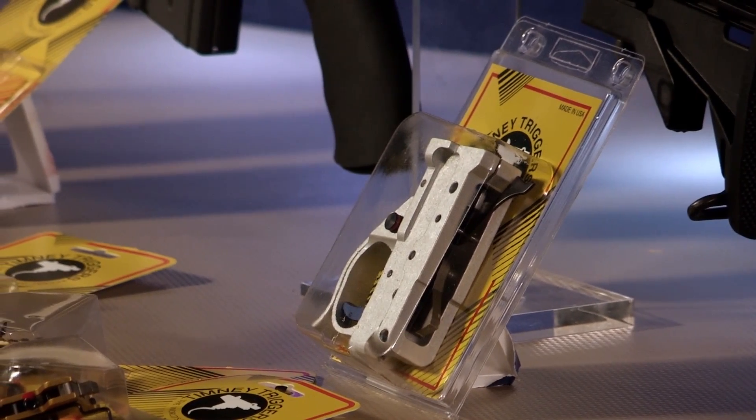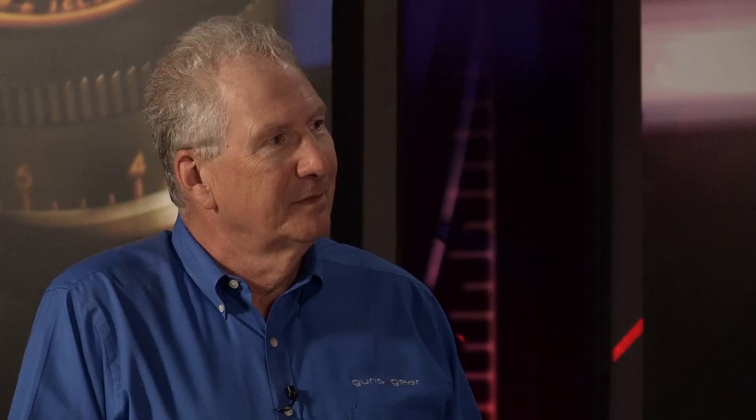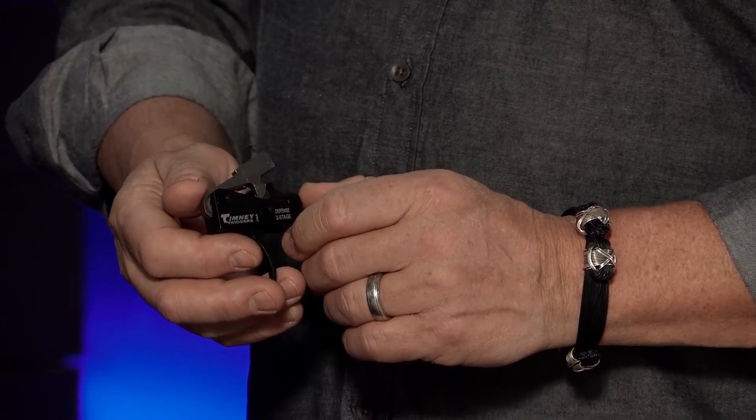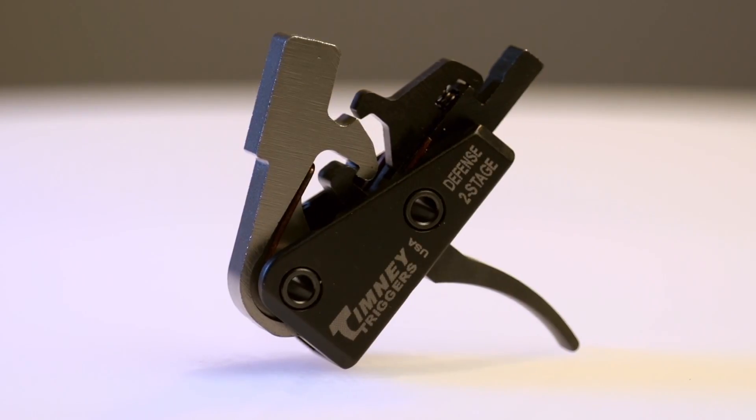People send us emails all the time saying 'hey would you make a trigger for blah blah blah,' and a lot of them were two-stage AR-15 triggers. I said no — I'm a single-stage trigger kind of a guy, and that's how we've been making triggers for more than 60 years. Well, for a long time you even made single-stage triggers to replace military two-stage triggers — tons and tons. Now you're making a two-stage trigger — what's up with that? People want them. We listen to our customers; they said 'we want a two-stage trigger, something we can use for a tactical situation.'